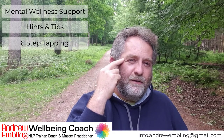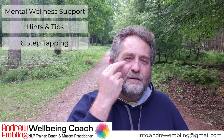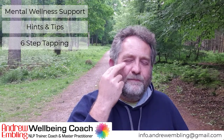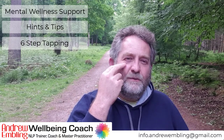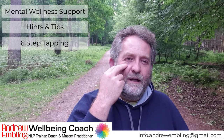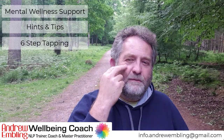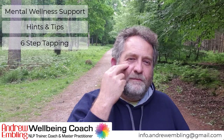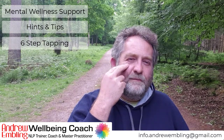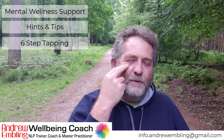Now we're just going to follow the eye socket round to the centre of the eye. Just connect with what's going on — these thoughts, these feelings, these emotions, this ache, this pain, this problem.